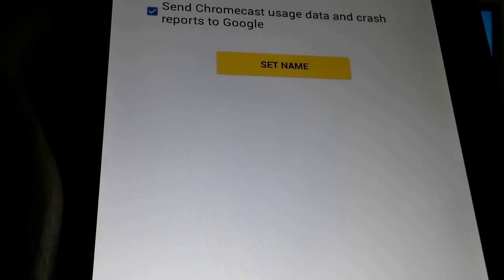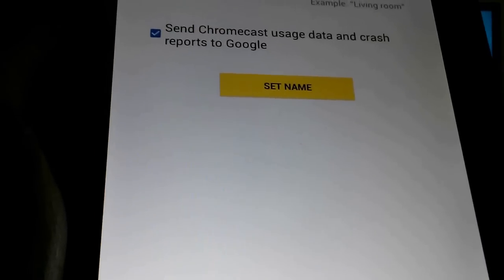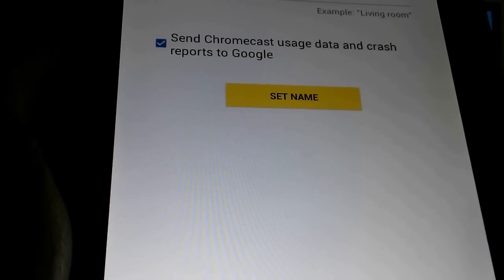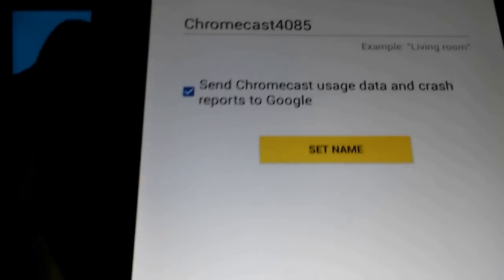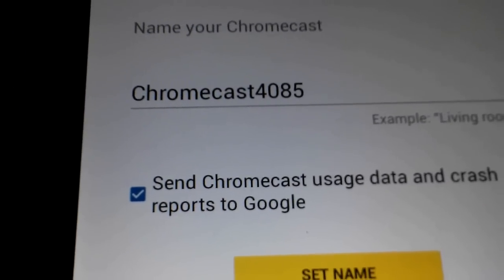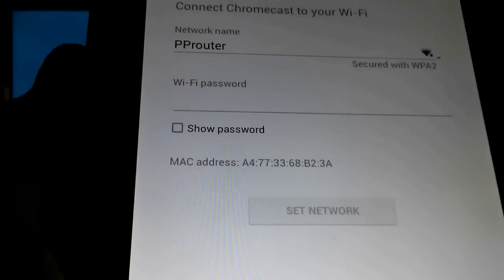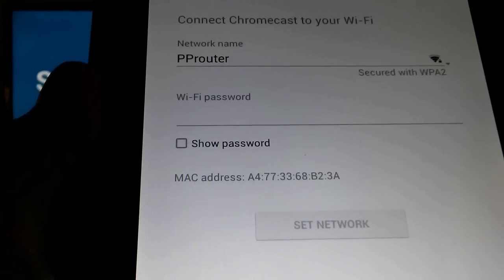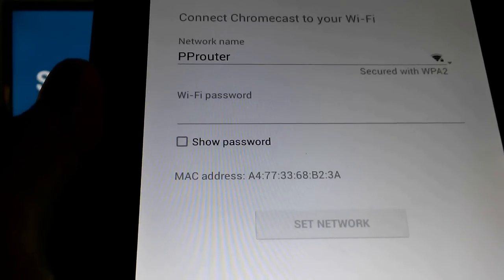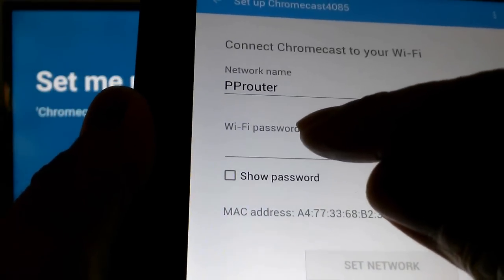It asks to send Chromecast usage data and crash reports to Google. I can go ahead and set a name here, but I'm going to use the default name, Chromecast 4085. Now it's going to ask me to connect up to my Wi-Fi network, and I'm going to do that and be right back.